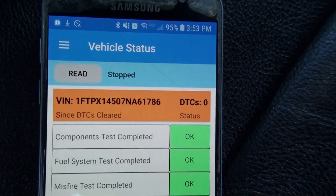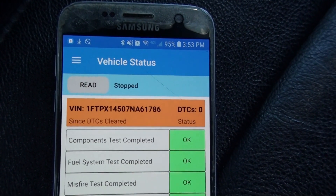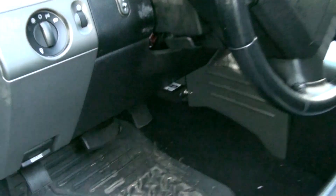Hey, thanks for coming by. What you're looking at here is the latest incarnation of my Android application. This is my ongoing experimentation with OBD2. I have my F-150 with my OBD2 Wi-Fi version plugged in there, and in my hand I've got the Bluetooth one.